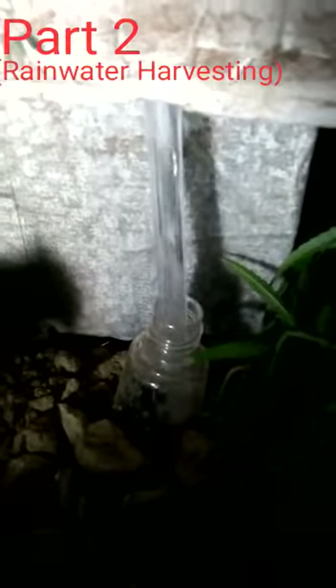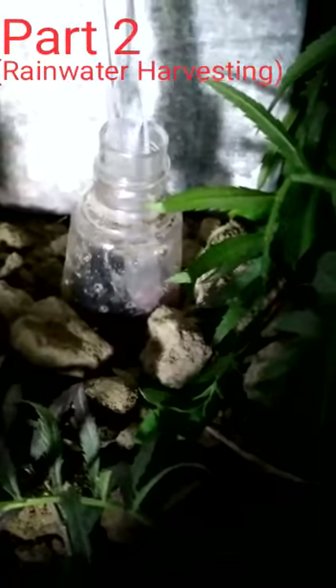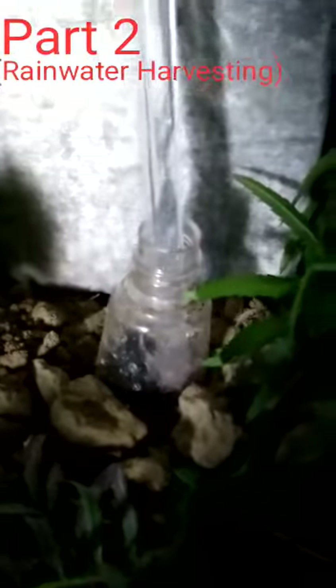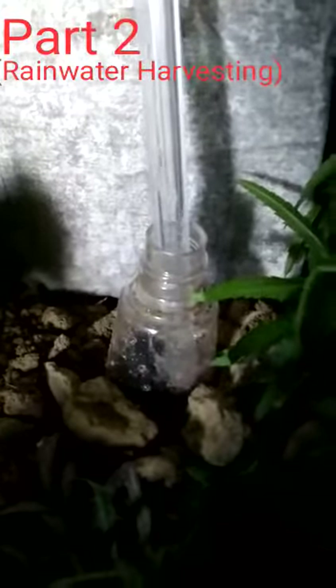Suppose it is raining — focus on this pipe. I have colored the water blue to show you more effectively. See, the water is going into this drum, and the water is seeping out through the holes. All the water is absorbed by the ground.